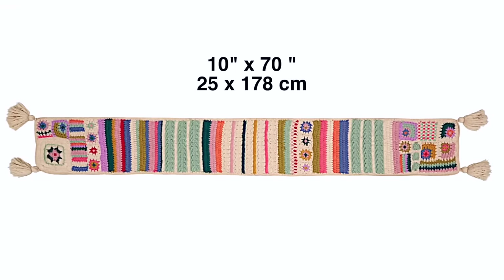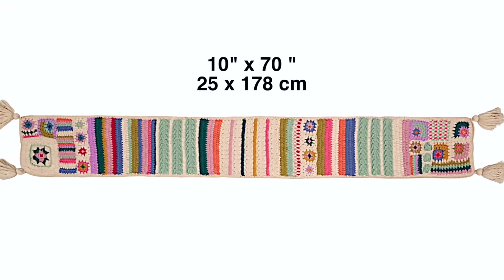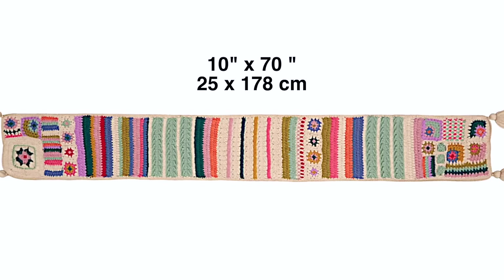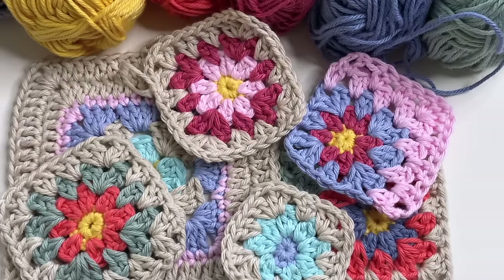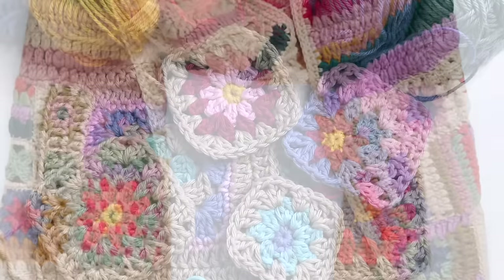The scarf in the reference photo measures approximately 10 by 70 inches and consists of various granny squares and rows of different style stitches and stripes. In today's video I'm just going to be focusing on the granny squares, and then next week we'll dive into the specialty stitches.